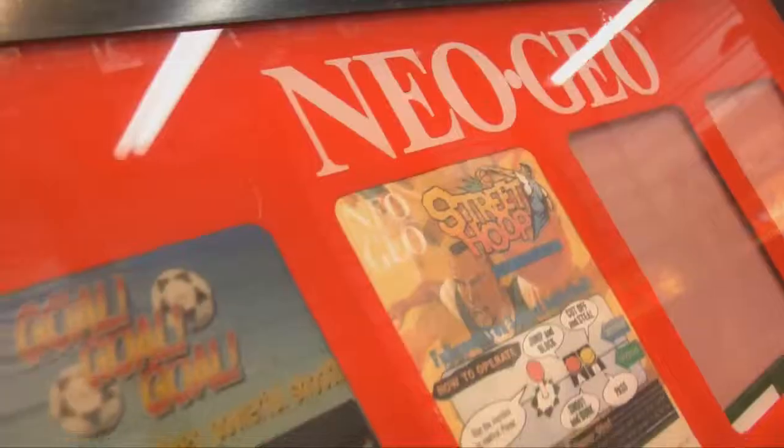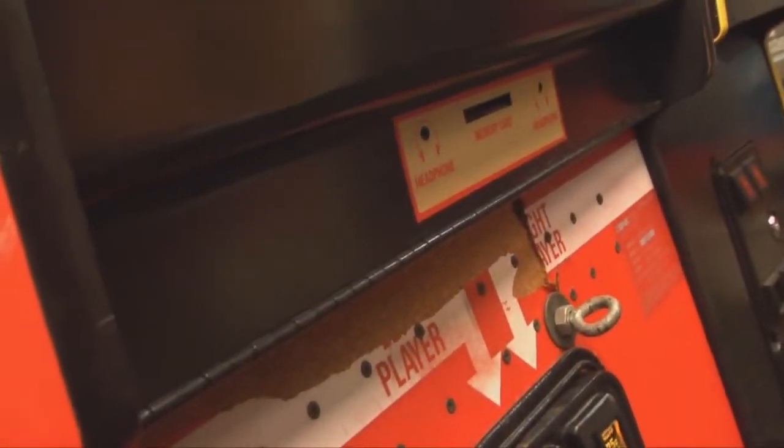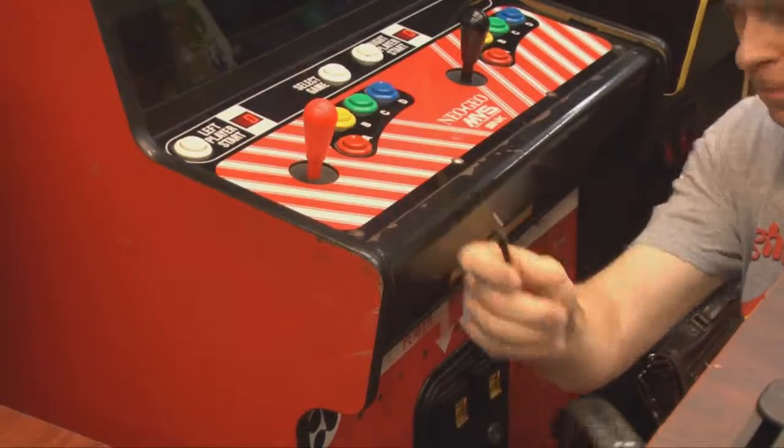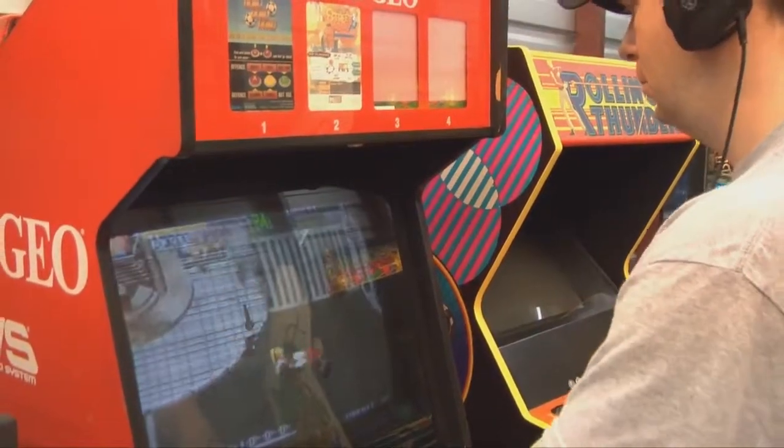Welcome to Classic Game Room where I'm wearing the thing I'm reviewing — the Skullcandy Slayer, or SLYR, S-L-Y-R gaming headset. Let's see if I can plug this thing into the Neo Geo. As luck would have it, yes I can, because my Neo Geo MVS arcade machine has a headphone jack. In fact it has two of them, perfect for headphones like the Skullcandy SLYR.